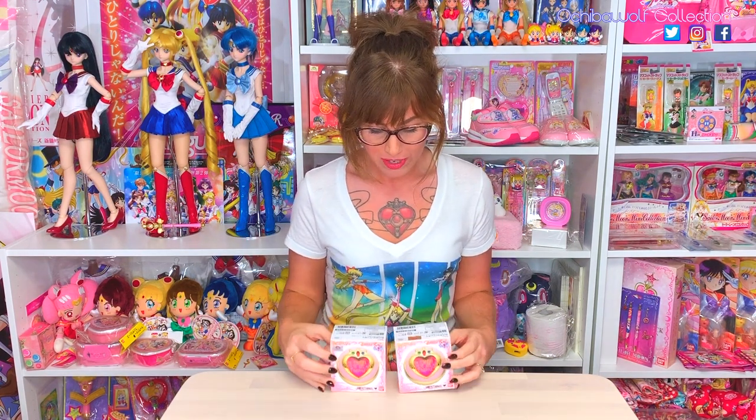It's true, I'm a bit nutty when it comes to Sailor Moon. I will be only unboxing my international one today, so let's get started.